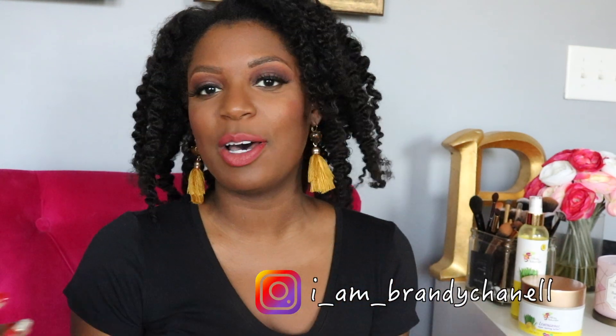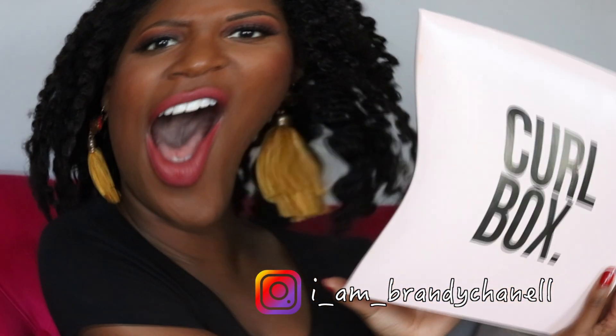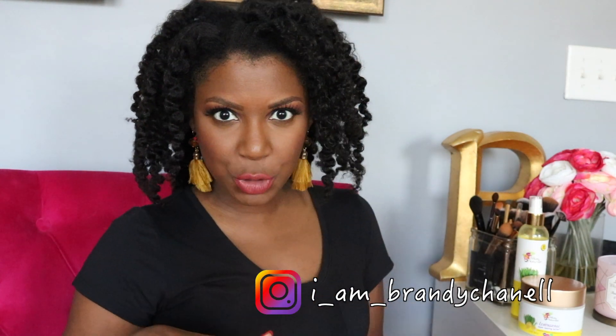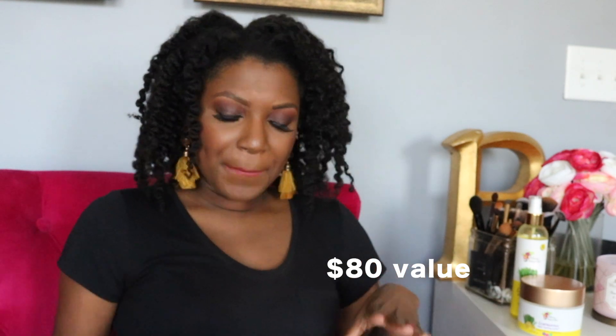Today, as you can tell by the title of this video, we're going to be talking about my very first Curl Box. This is a Curl Box non-subscription box and I believe it was like $40 something. In this Curl Box, you don't have to be a Curl Box subscriber — this is the Alecate Naturals Liquid Gold Style Collection.